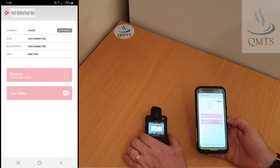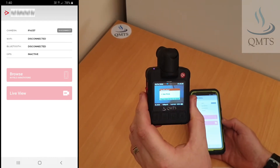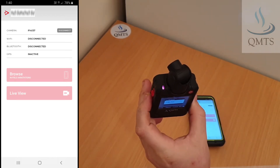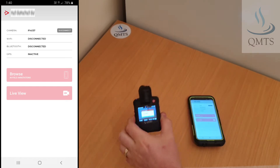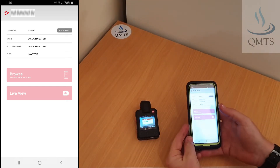First things first, we'll have a look on the camera and make sure the little screen is displaying in app mode, and the LED at the top should be purple. If it's not, follow the steps to setting up the camera in Wi-Fi mode.